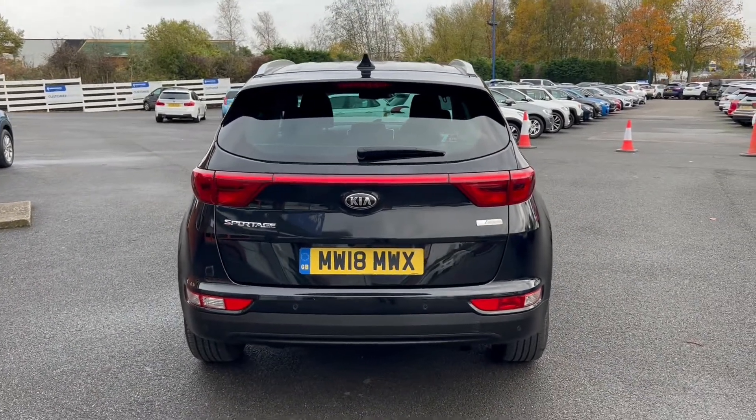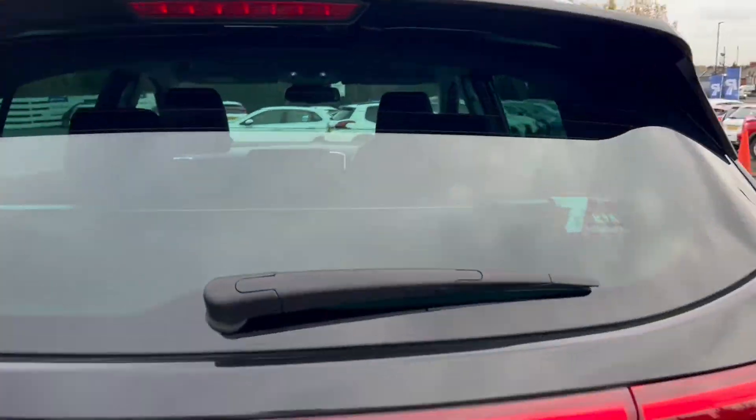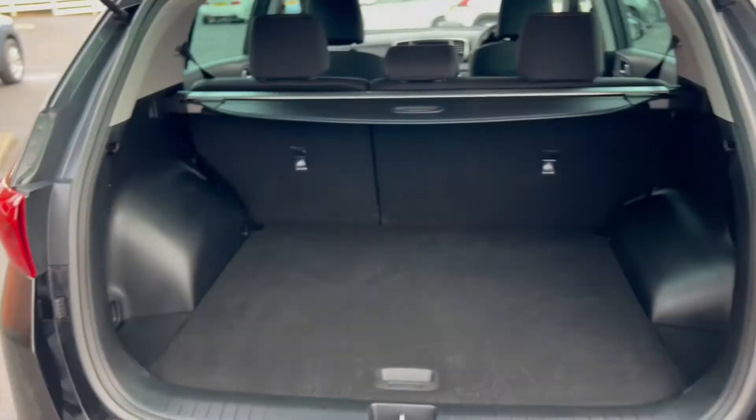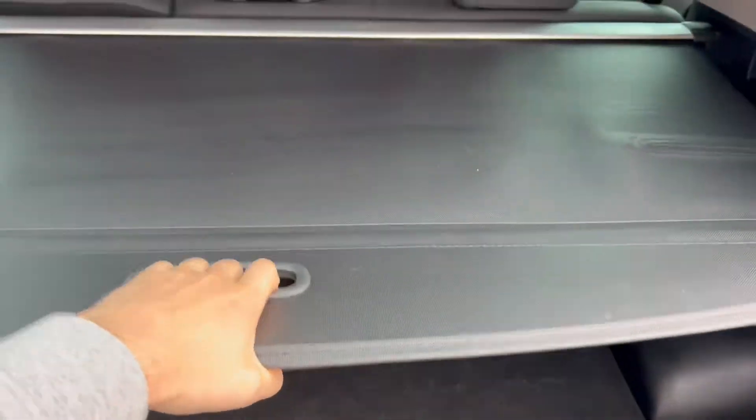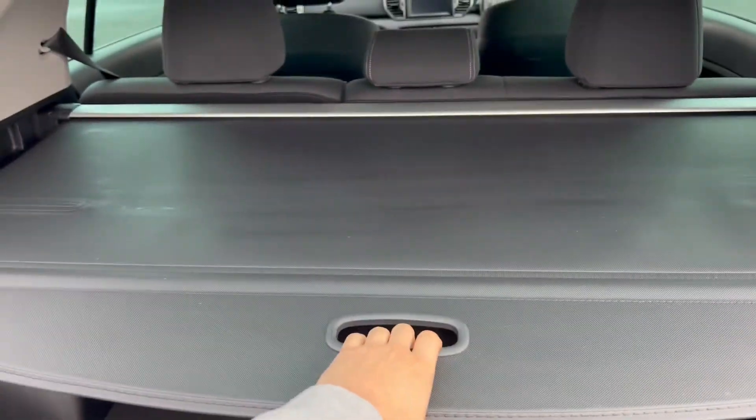Looking towards the rear, you do get rear parking sensors and a reversing camera with this vehicle. As for the boot space, it is very generous, which includes the spare wheel underneath, as well as extra storage and the fold-out parcel shelf.